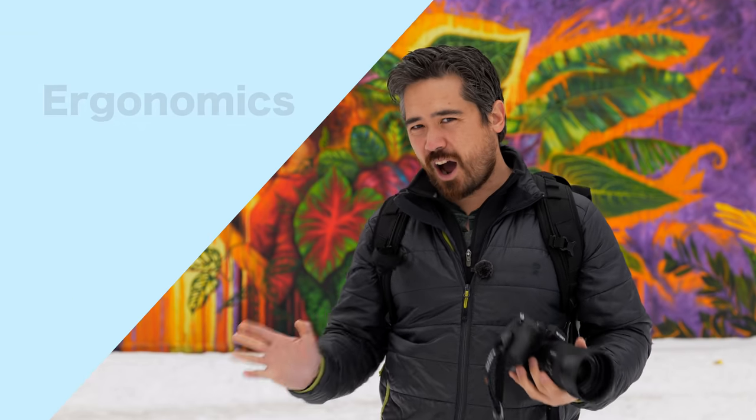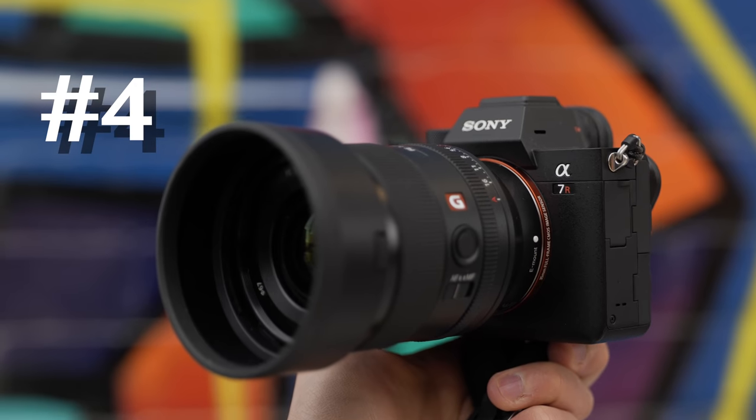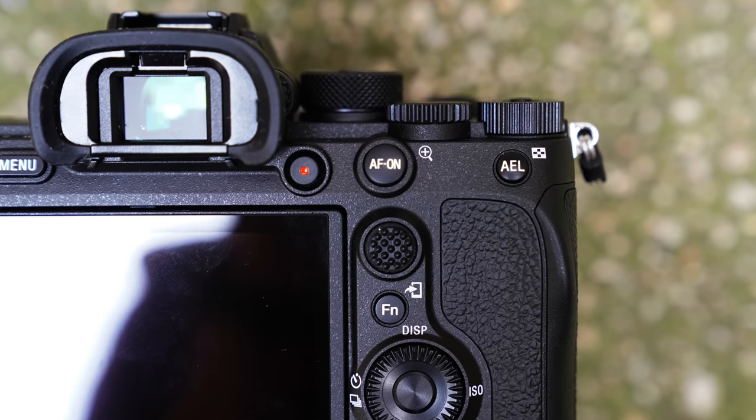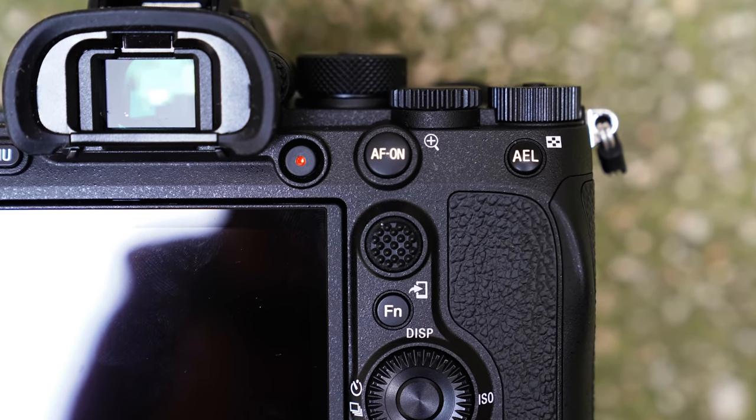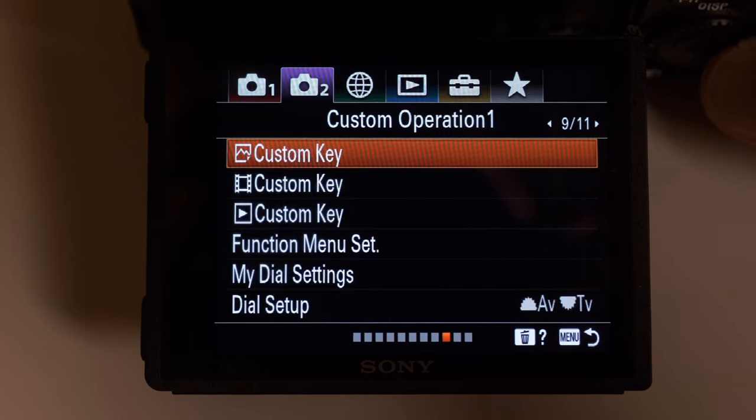Starting with ergonomics, in fourth place it's the Sony a7R IV. Although they did improve the autofocus on-button and the joystick, this still has the old convoluted menu system before their new menu improvements, and the touchscreen interface is incredibly limited.